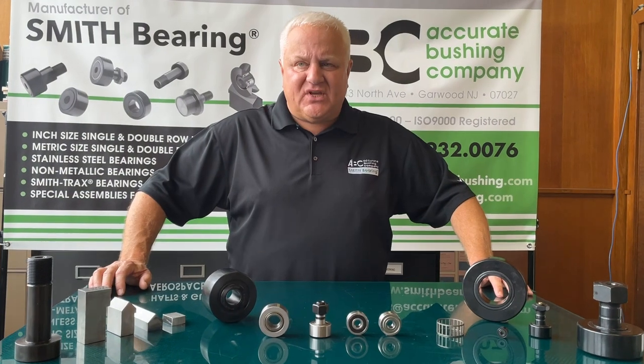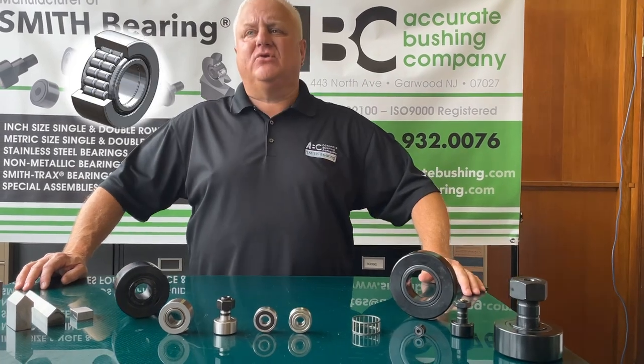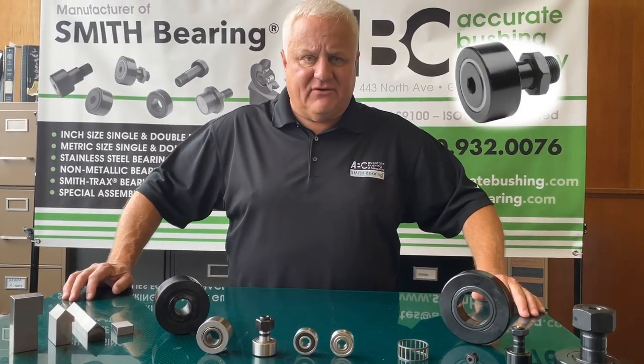We offer the MUTD version and we offer the NUKR version. The MUTD version is a yoke style and the NUKR is a studded version.